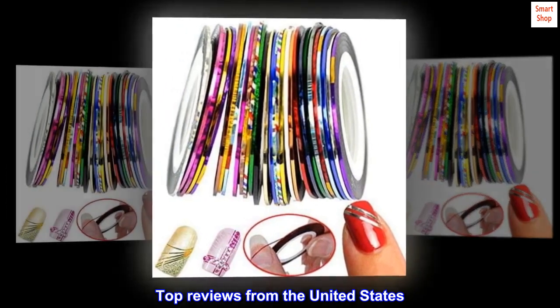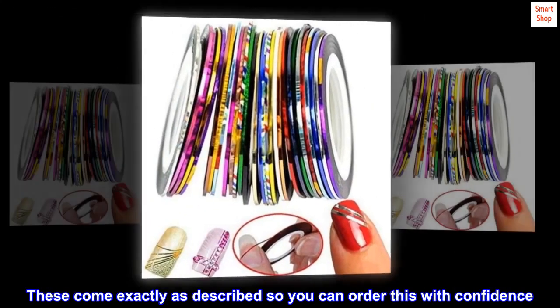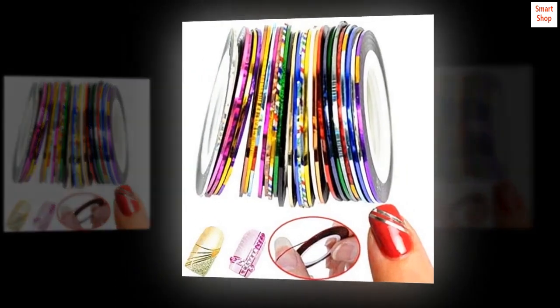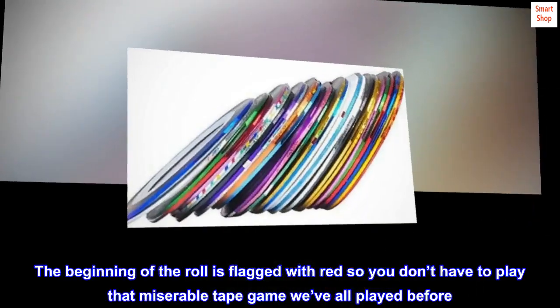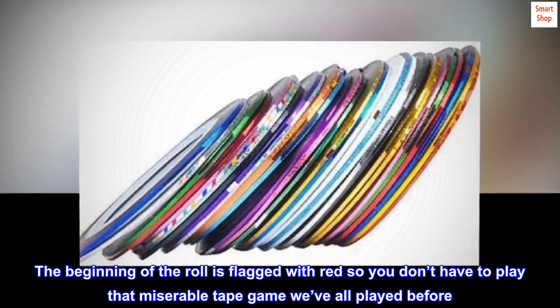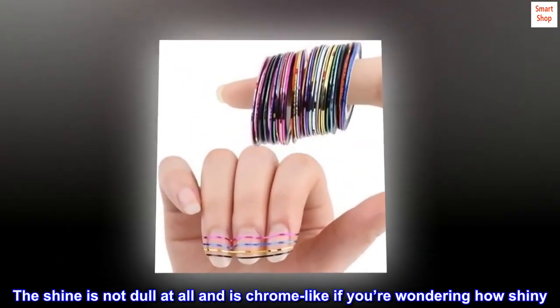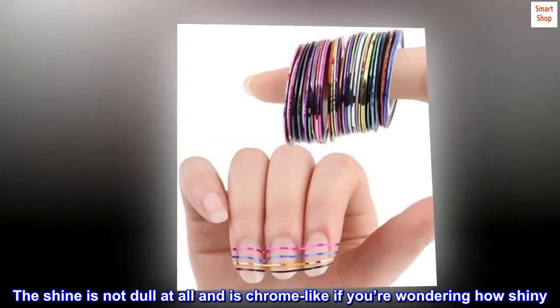Top reviews from the United States: exactly what you were wanting. These come exactly as described, so you can order with confidence. The beginning of the roll is flagged with red so you don't have to play that miserable tape game we've all played before. The shine is not dull at all and is chrome-like.